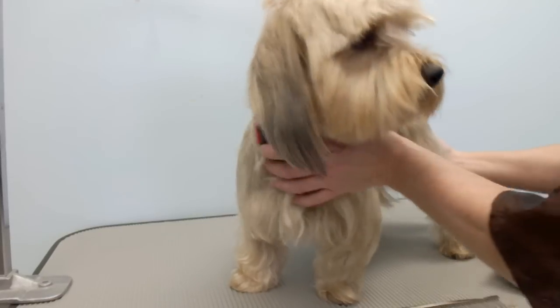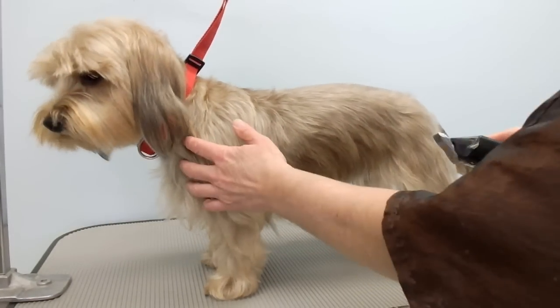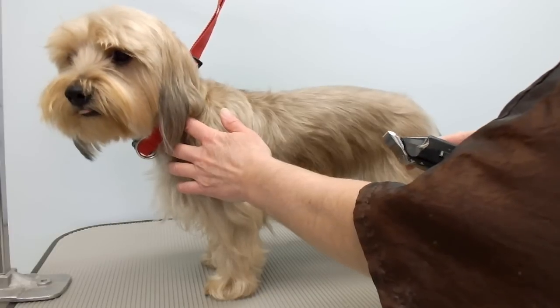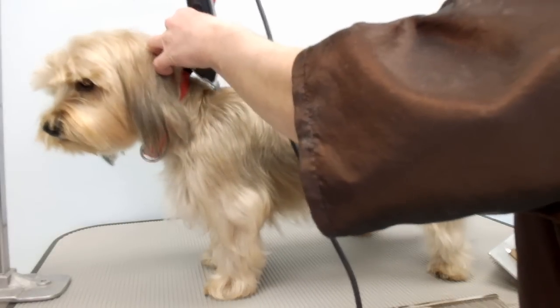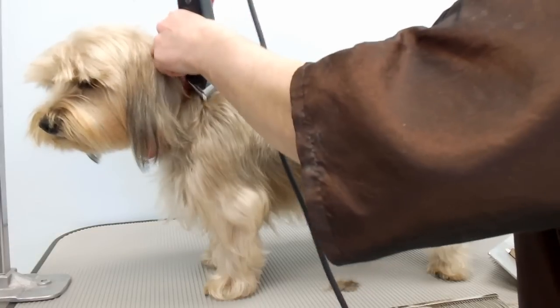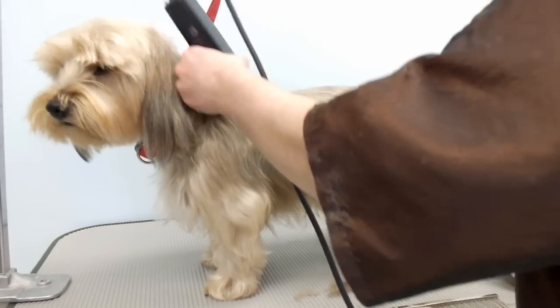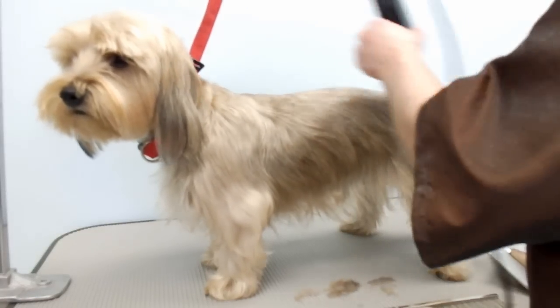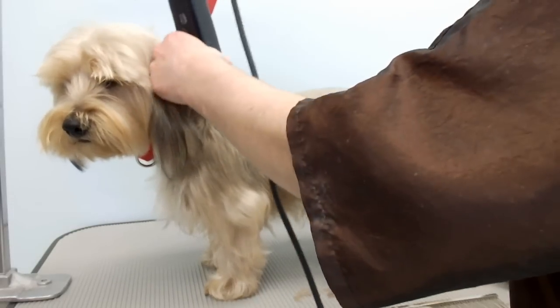Hi, today I'm going to be grooming this little terrier mix. He's got a lot of hair right now, but just to give you the basic idea, I'm just going to use the 5F on his body. He has a very soft coat. I would love to try hand stripping him, but the owners don't want that, so I do what they like and just go down the back.